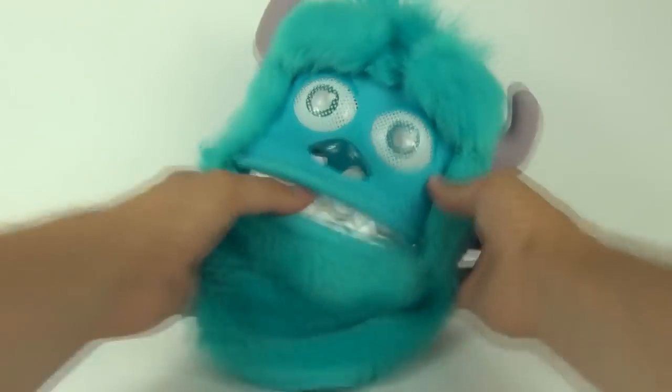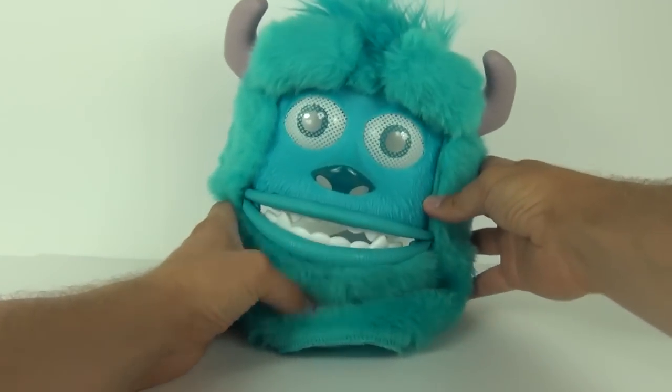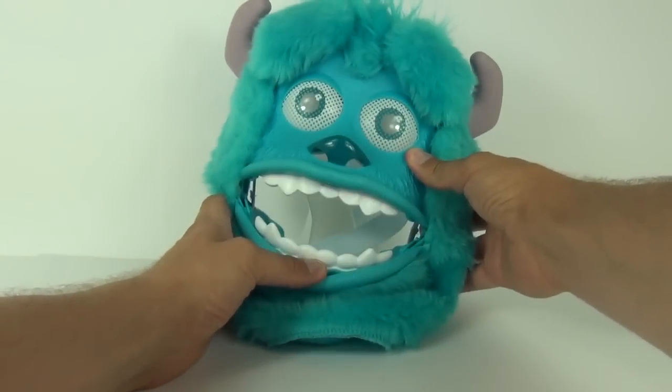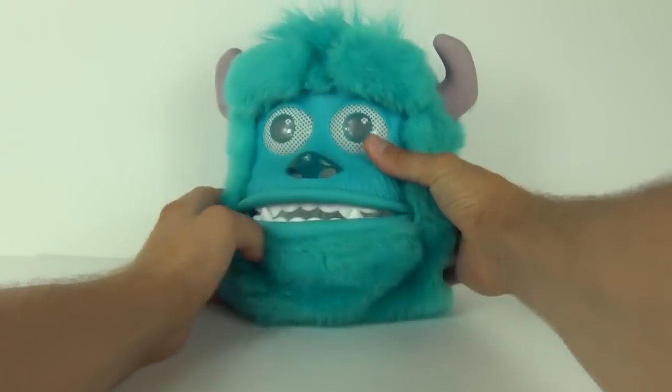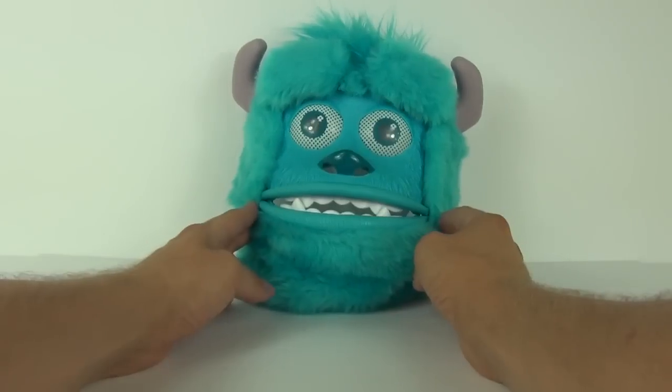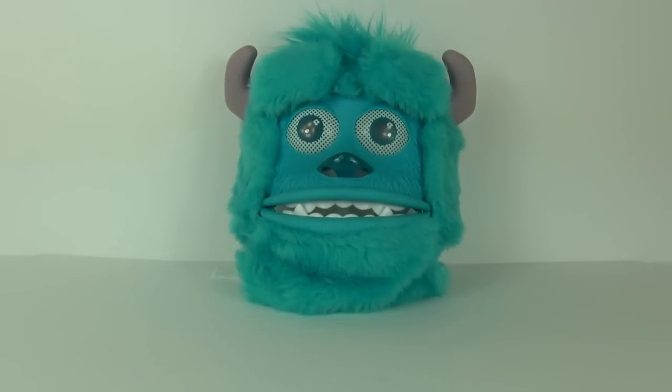The main features are the opening mouth and the eyebrows which go upwards, so you have a normal mode and a scare mode. You can use this to maybe scare your parents, your brother or sister, or even your friends — the choice is yours!